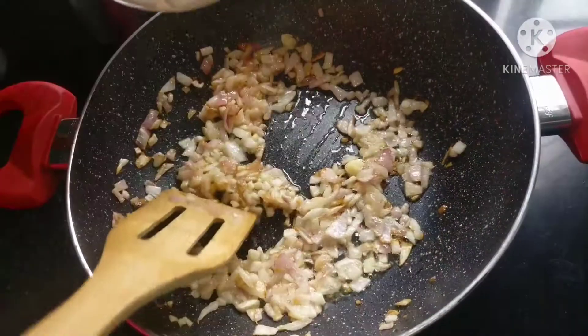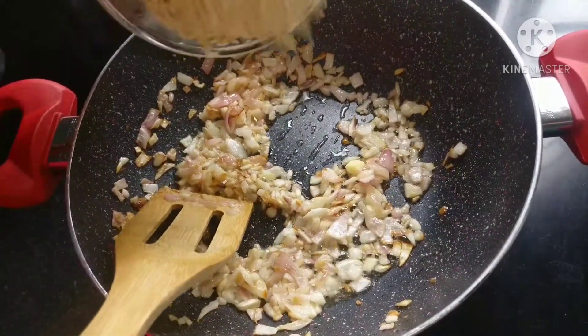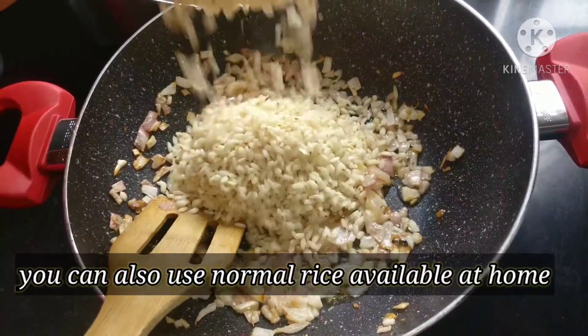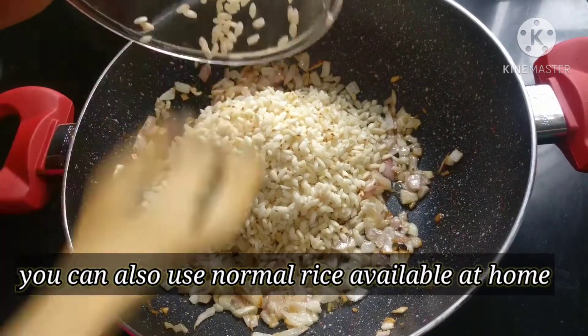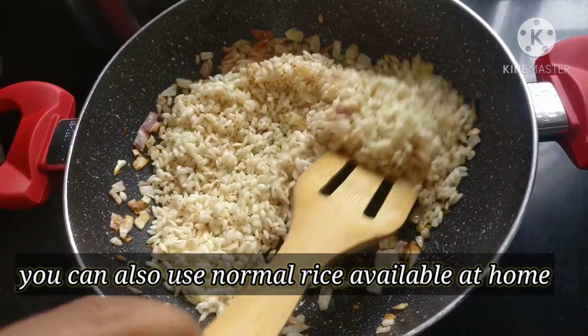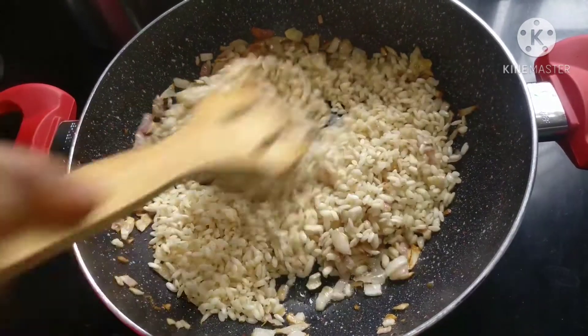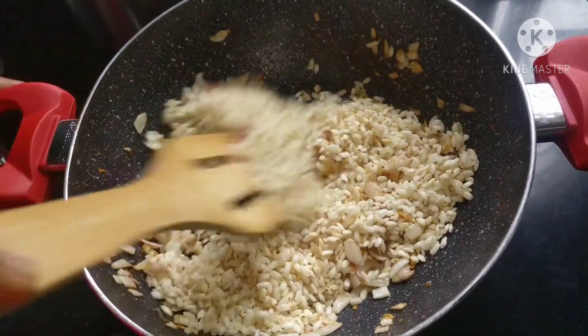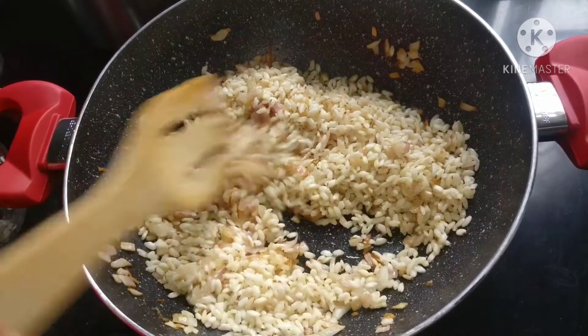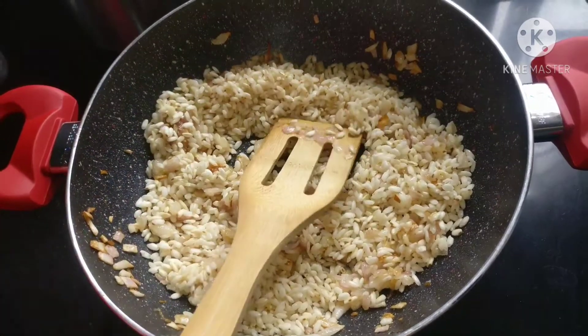After a few seconds, we will add 1 cup of rice. I will use Arborio rice, which is the rice used in risotto. It gives a wonderful creamy texture to the risotto. Now we will cook it — this is a very slow method that needs patience, but the results are amazing.